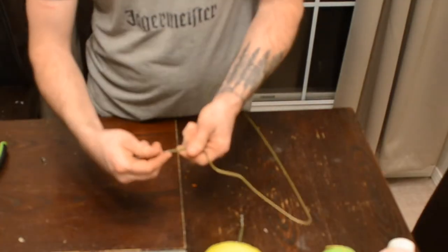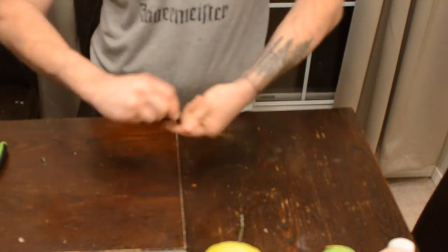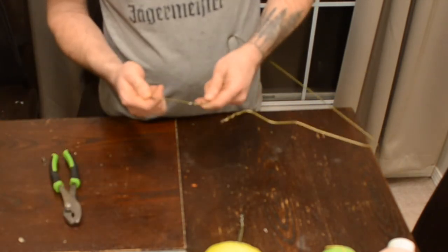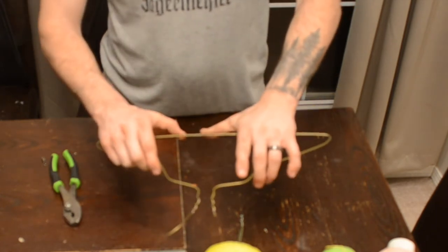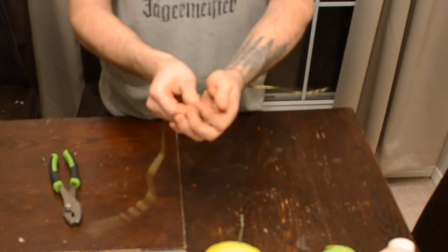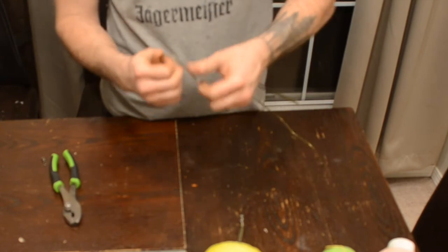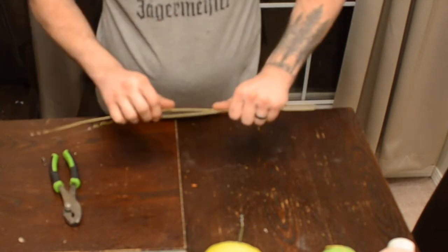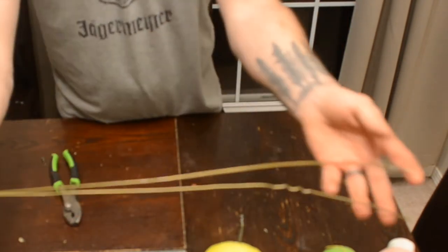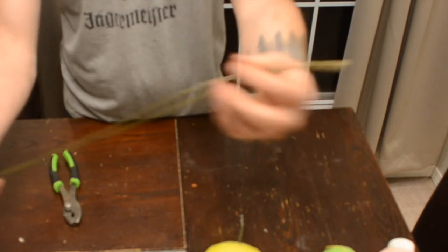So what you do is you just start with this clothes hanger and then you just slowly unbend it — if you need to use pliers to do that. Then you go down here just somewhere a little off-center, because this piece is longer, and then you just fold it there and then you just want to straighten everything else out. As you can see it doesn't have to be perfectly straight; as long as the ends are close to being even, they can even be an inch or two off — you'll see here in a minute.